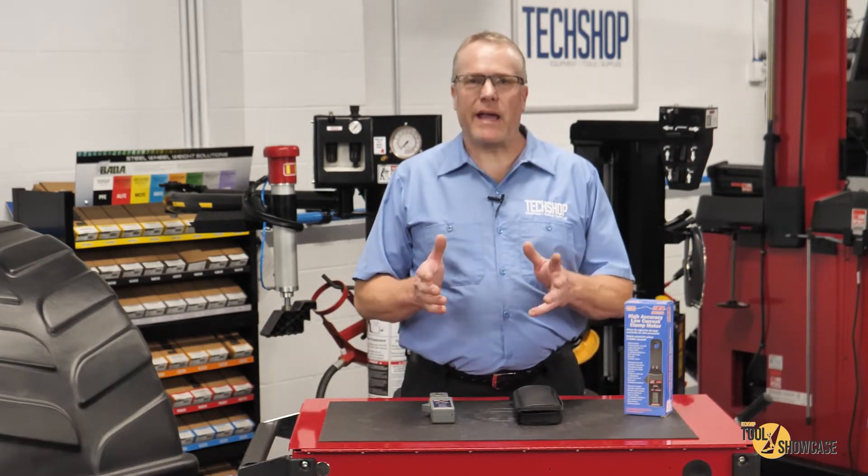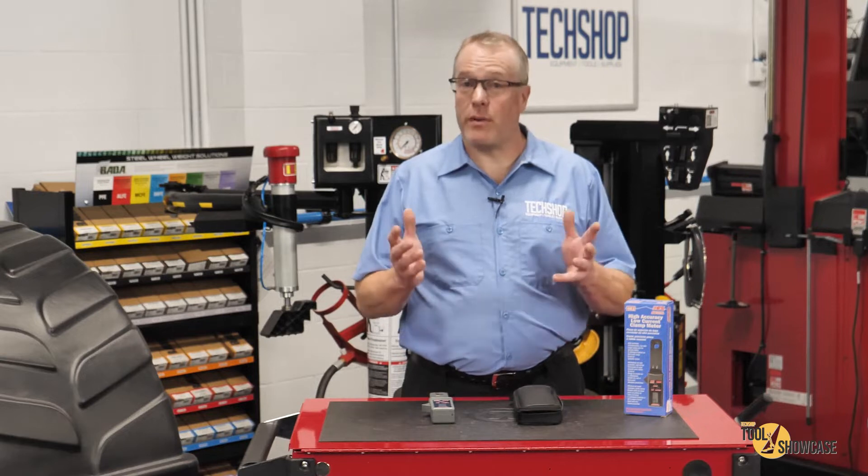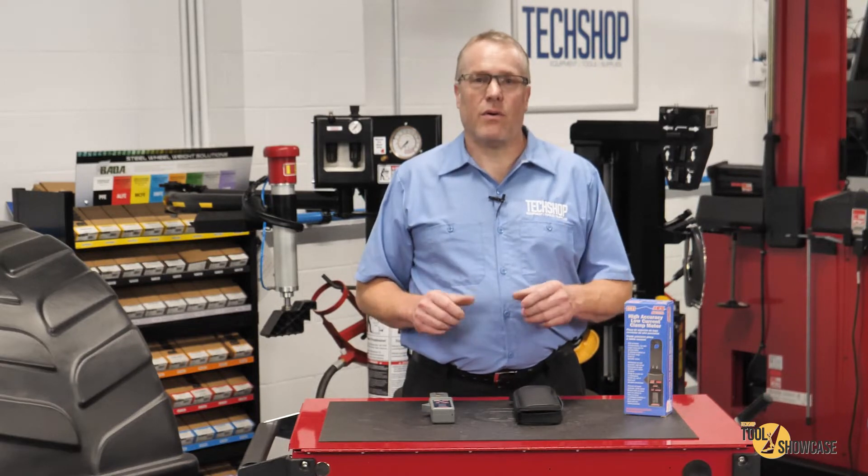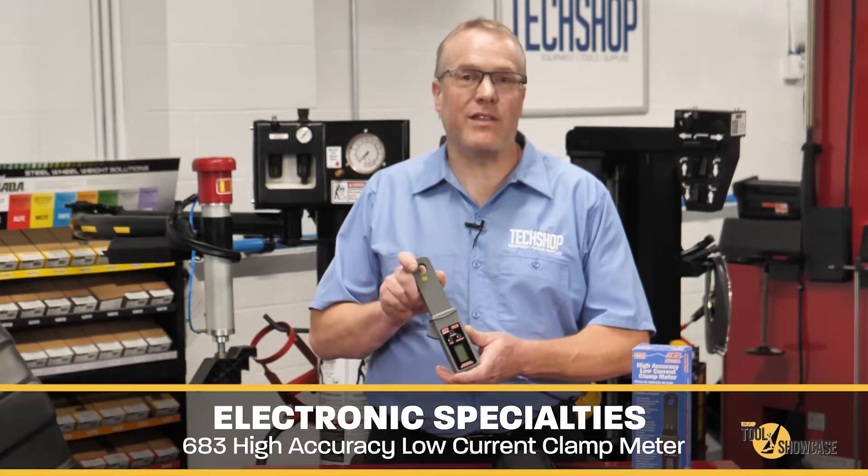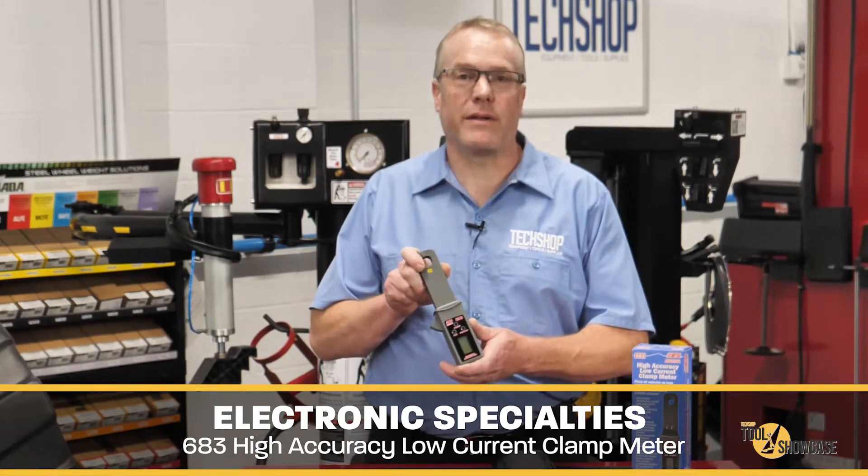When it comes to accurately measuring current flow, which is a priority for today's technician, old methods simply aren't acceptable. We depend on modern tools such as what I have to show you today: the Electronic Specialties Model 683 High Accuracy Low Current Clamp Meter.